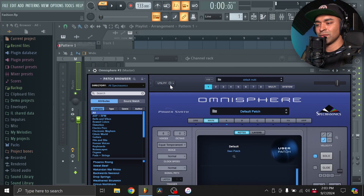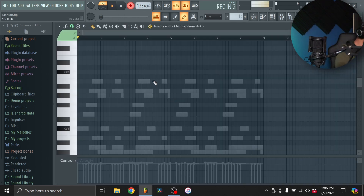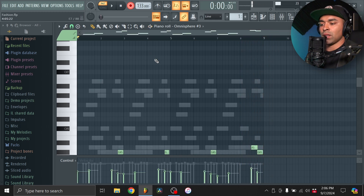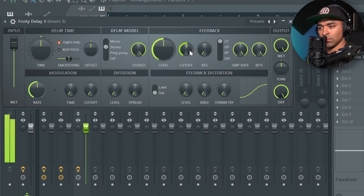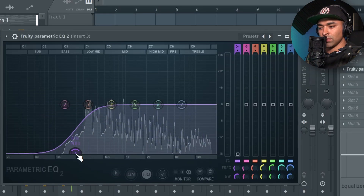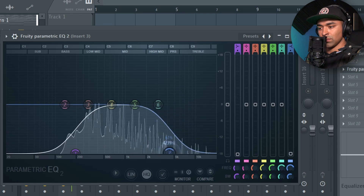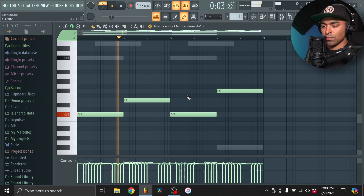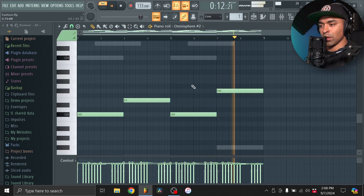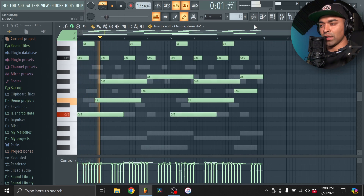One more Omnisphere — promise. We're going to go to the guitar section. Kind of messed up the timing a bit, but it's all good. I'll add some EQ and just cut out the low end. I'm going to cut out the lower notes on this one too — it's adding a little too much muddiness.